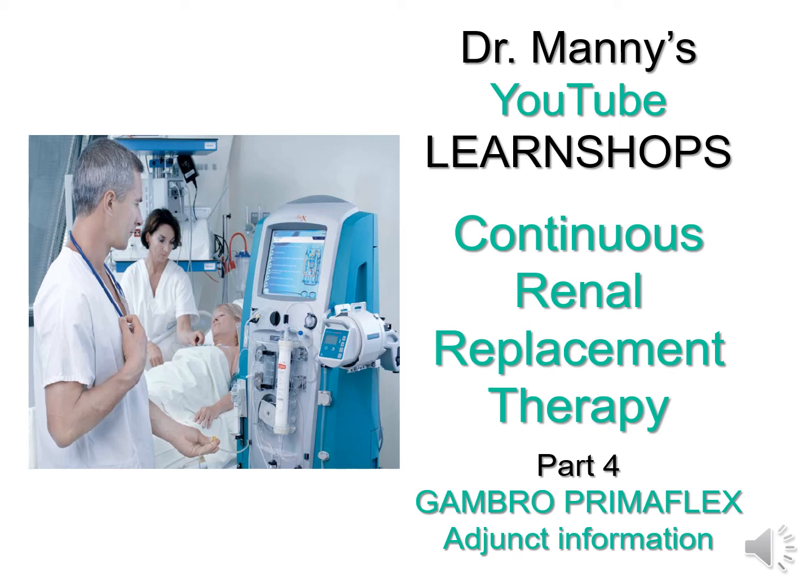Hi everybody, welcome to Dr. Mani's YouTube LearnShops. This is part four of continuous renal replacement therapy, where we look at adjunct information that you might consider to be of value when you understand the Prisma Flex unit.